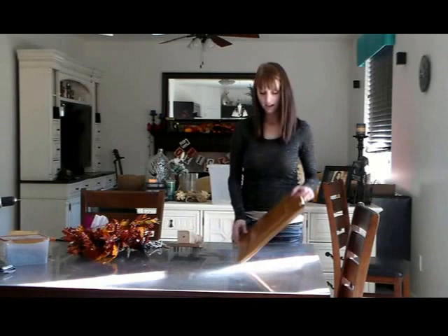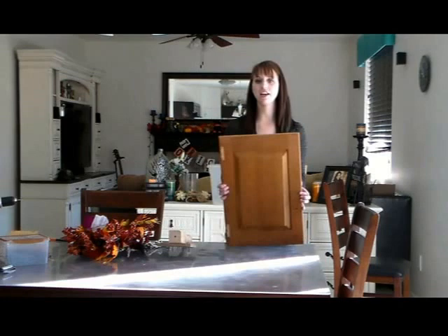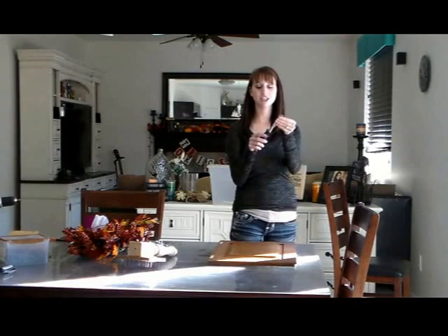I'm only going to do the back a little bit. I don't like to distress the back too much because you don't really see much of a point in it — no one's really going to look at it too much, so I'm mostly focusing on the front. So we've got the second of our three tools down. The last one is the most difficult, I think at least for me. This is just a chisel — I just bought it from Home Depot.